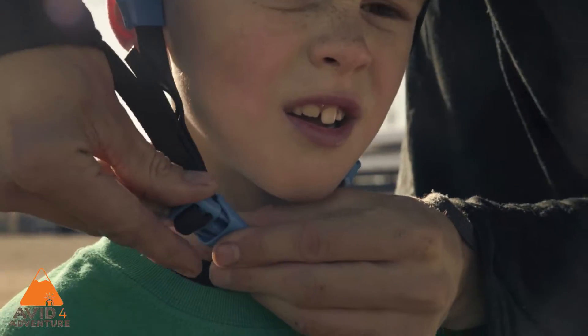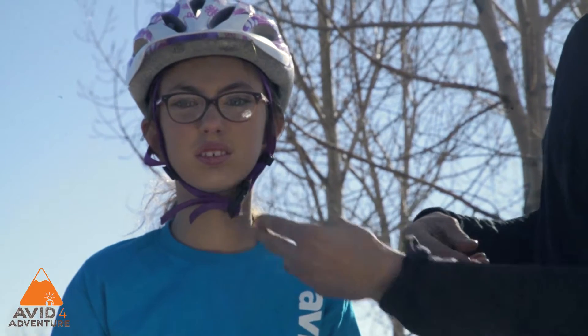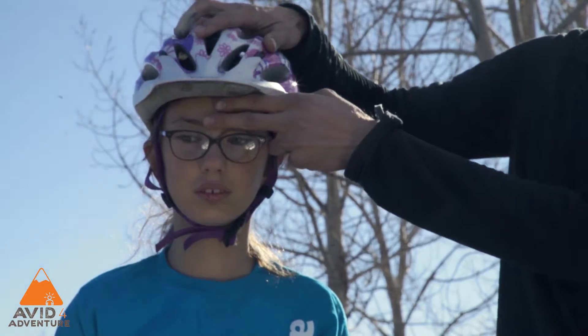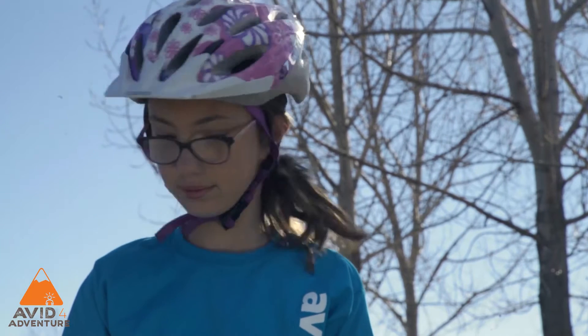Now, go buckle the helmet. Adjust the straps to ensure they aren't hanging too low. If more than two fingers can fit below the chin strap, the helmet is too loose. Use two fingers above the eyebrow to ensure that the helmet isn't too high or low on the forehead, and have the child shake their head from side to side to ensure that it's a proper fit.